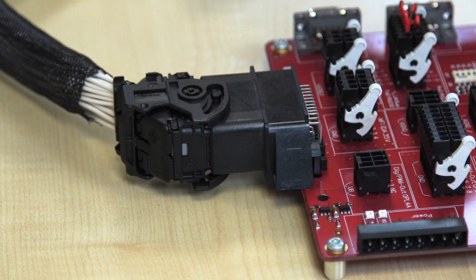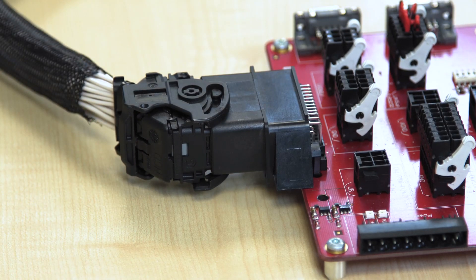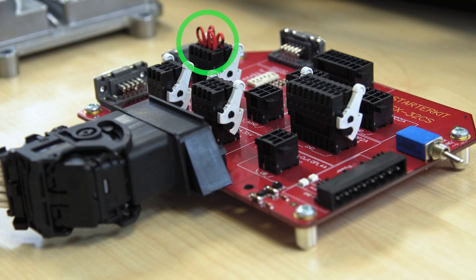Through this connection, all pins of the main connector of the controller are led to the breakout board. You can later connect cables to the connectors attached there and, for example, stimulate inputs of the controller or connect measuring devices to the outputs.